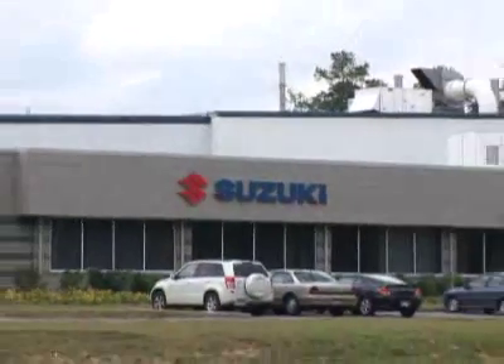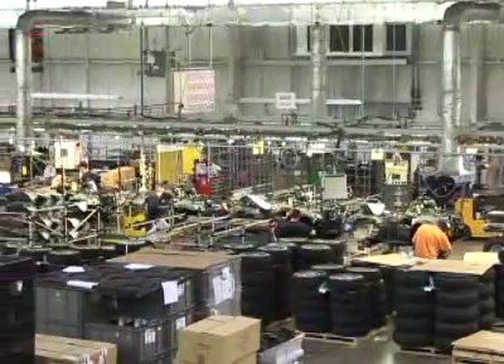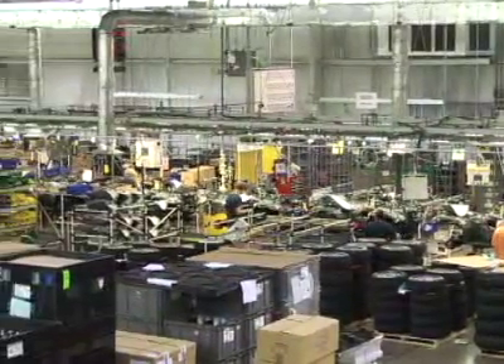HowStuffWorks recently visited the Suzuki plant in Rome, Georgia to find out how they build their ATVs. Here, sales supervisor Alan Horn takes us on a factory tour.